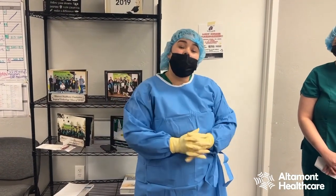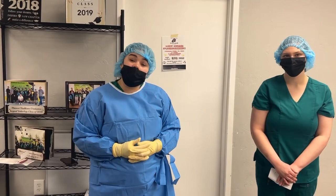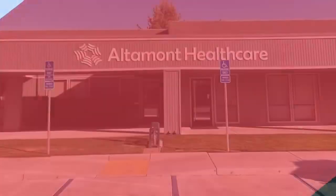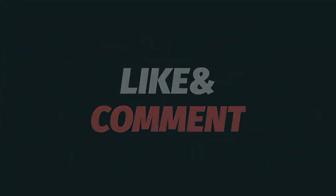Thank you so much for watching. We appreciate your time. Contact Altamont Healthcare if you're interested — we are always here if needed. Thanks for watching. Please subscribe to Altamont Healthcare on YouTube today.